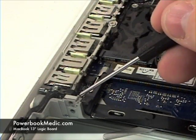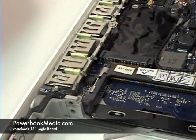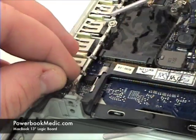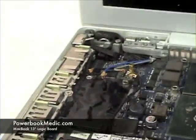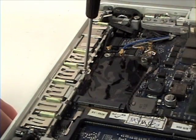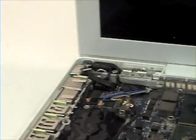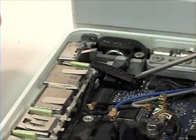Begin by removing the bar at the left. First, undo the first Phillips head screw in the bar. Then remove the plastic piece. Remove the second screw in the bar.